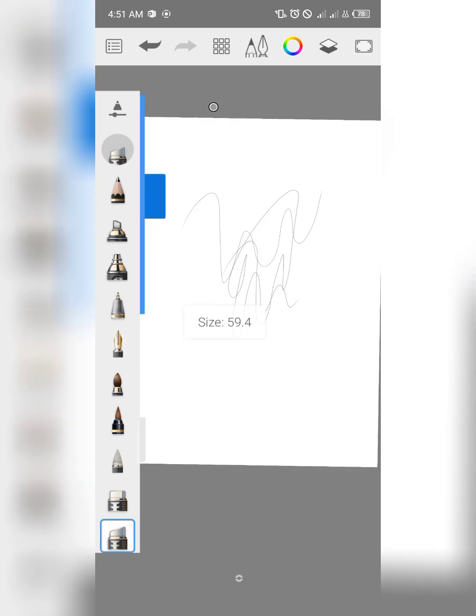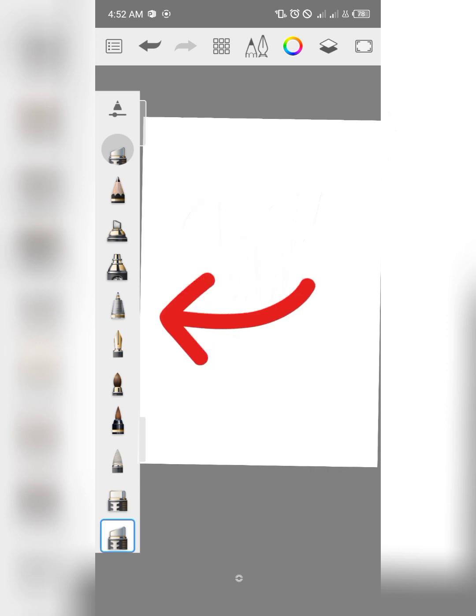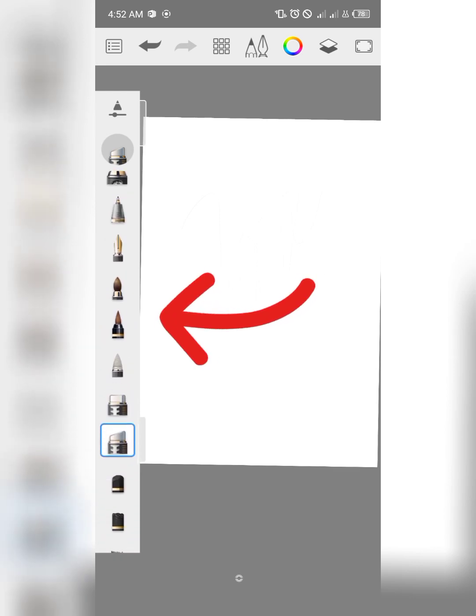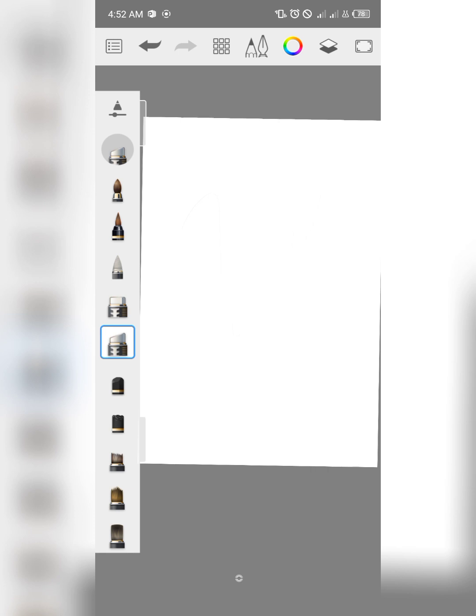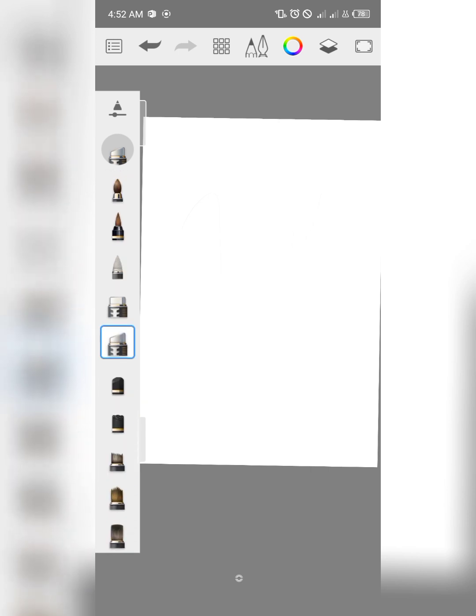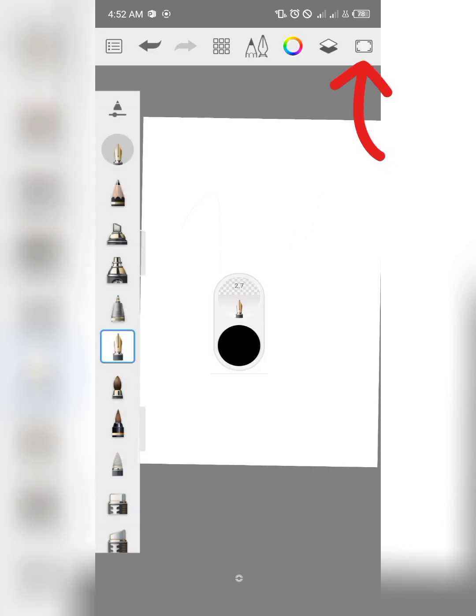The next update is they have changed the interface — as you can see, you can access your tools by the side instead of changing your resolution from your developer options. You can simply get the tools from the side, and if you can't access them, you can press on the top right corner and they'll appear. Tap it back again to hide.